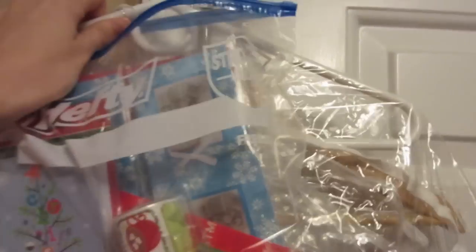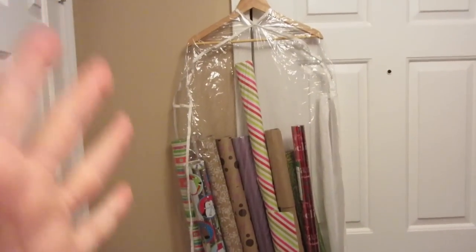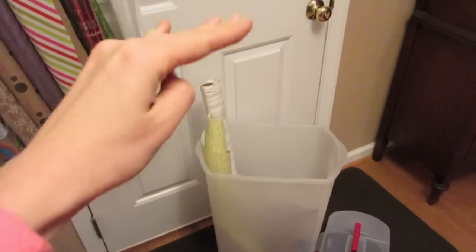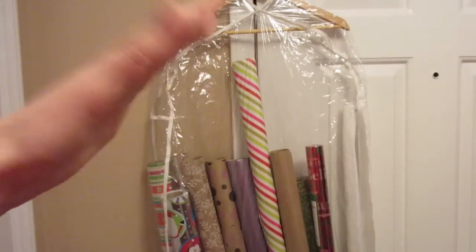The same exact thing applies with the wrapping paper. An average size garment bag is probably going to fit about 10 to 15 rolls of wrapping paper. Another reason I hate these things is they're only limited height, so if you have the really tall wrap like this, they don't fit in — but if you use these garment bags, they do. You can really easily access what's inside; just slip your hand in and grab what you need.